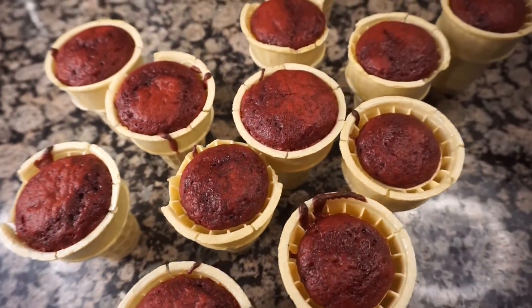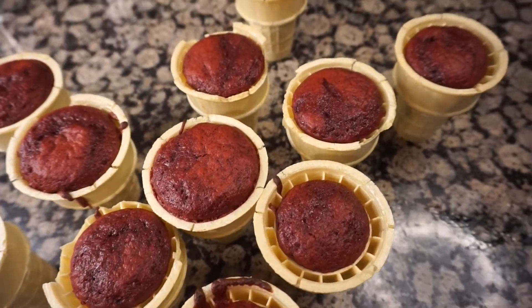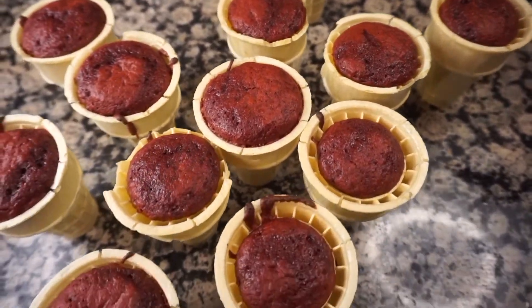That's how they should look after baking. Make sure to stick a toothpick or knife in to check that they are dry and completely cooked.